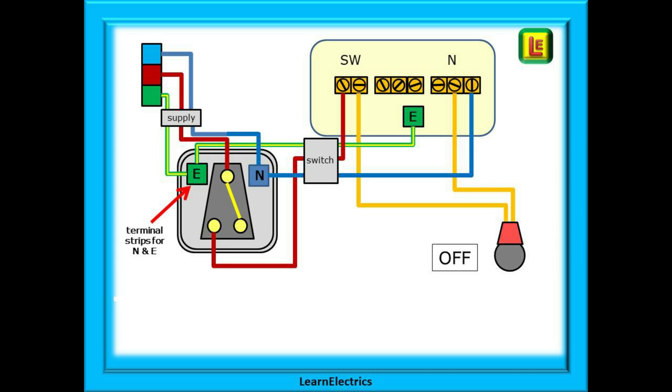So now let's look at the ceiling rose. The switch phase goes into the two hole switch block, the neutral into the three hole outside neutral block, and the earth into the earth terminal. Last but not least we have the two pendant wires shown in yellow that go to the lamp or bulb. At the moment the lamp is off as the switch contact inside the switch is not connecting the two brown wires together. The circuit is broken and no current can flow to illuminate the lamp.